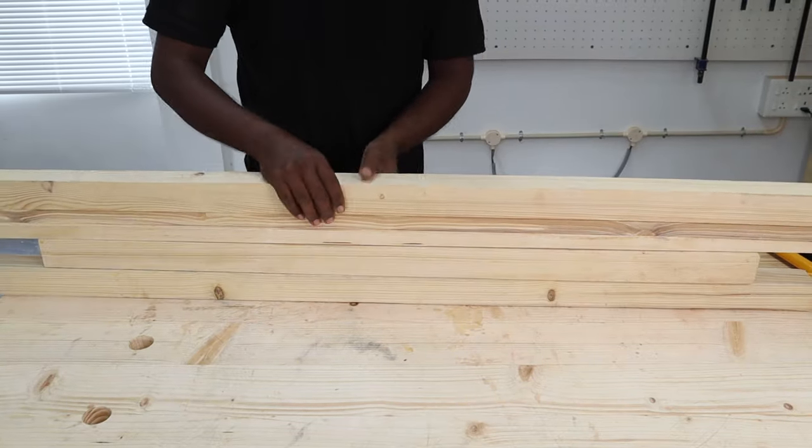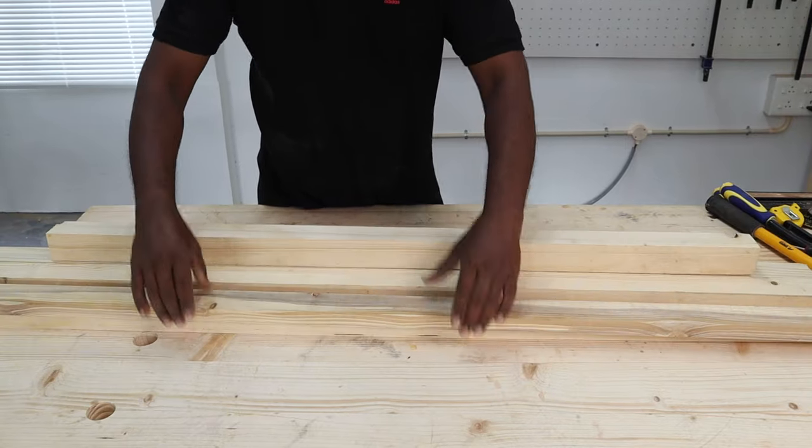You can find the free plans for this build on our blog Mellow Pine by clicking on the link in the description below.